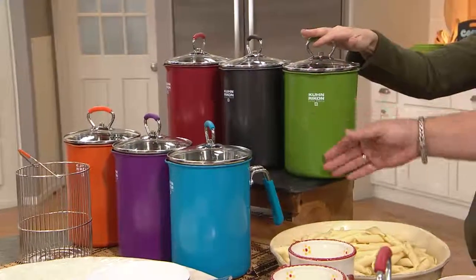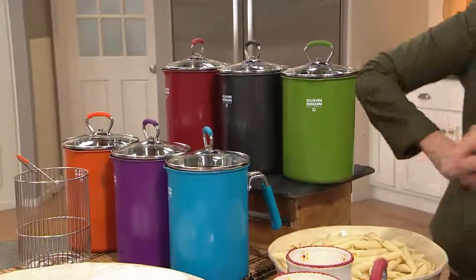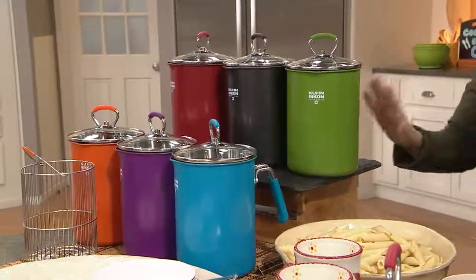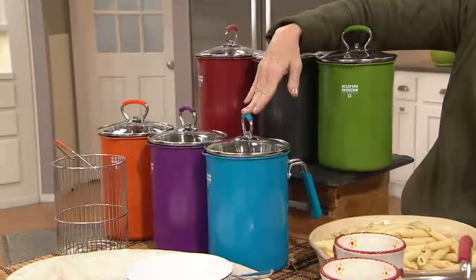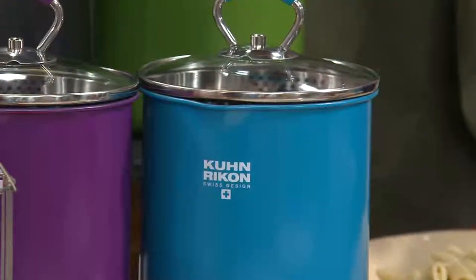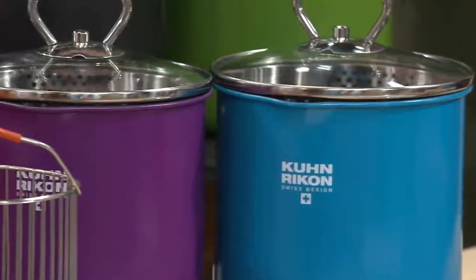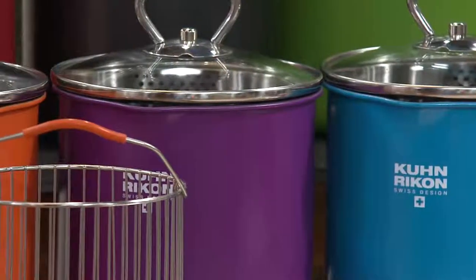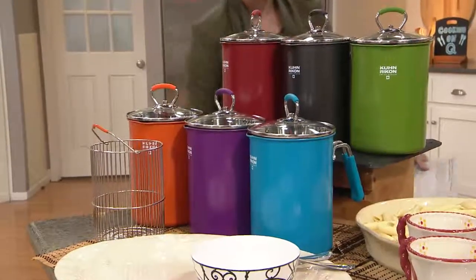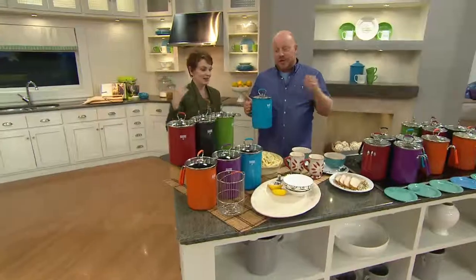And next to that we have that beautiful olive, which is kind of that big fashion color — modeled after my kitchen walls, because this is the color of my kitchen walls. Look at this gorgeous blue; it is Sleeping Beauty turquoise blue is what it looks like. And then next to that is purple — we're calling that eggplant. And then we've got your orange, which I think is a great way to celebrate fall.